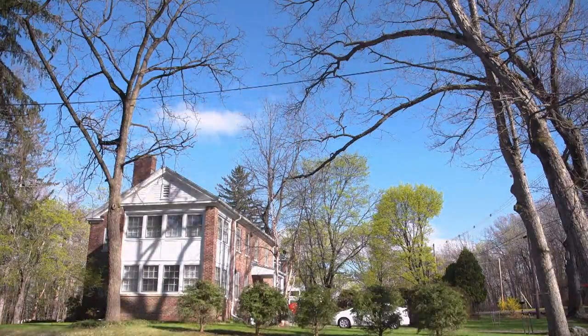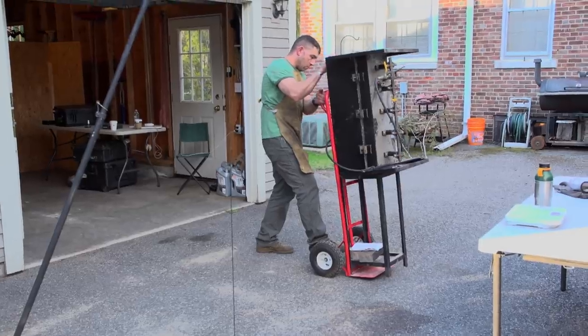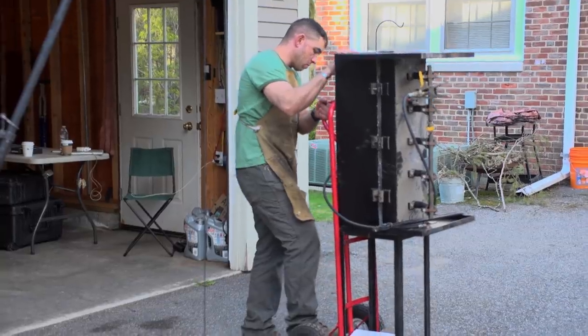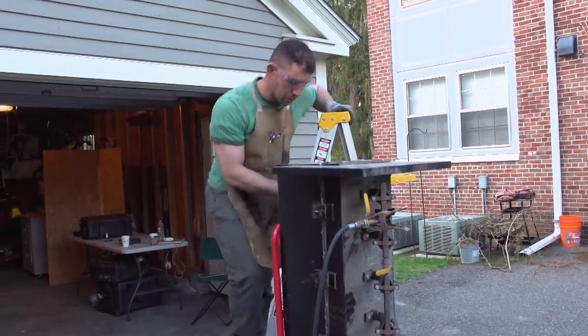Today I hope to accomplish the heat treat. This is the biggest thing I've ever heat treated. I've got a forge that I'm borrowing from a buddy of mine — it's a five-burner forge, and it's normally laid down, perpendicular. I've got it standing up, so this is the first time I've used it in this fashion. I hope it works for me.